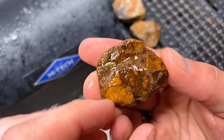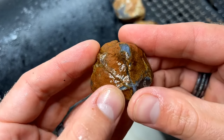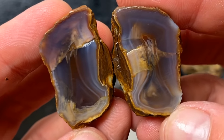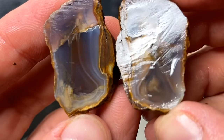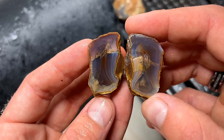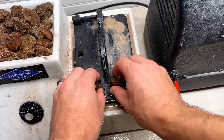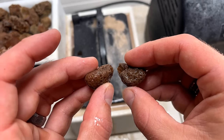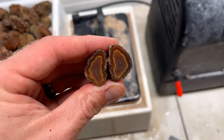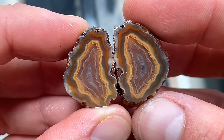Our first cut from the 1970 batch - let's check it out. Oh wow, those bands are sweet! It's got these fractures in here, kind of stinkers, but that is sweet. Got some beautiful bands on that one. And from the little saw, our first agate baby - oh my gosh!